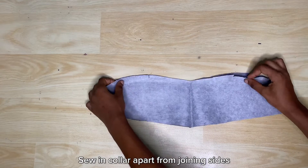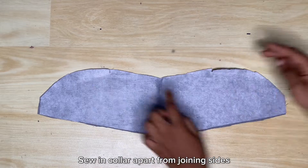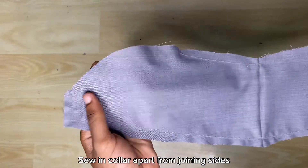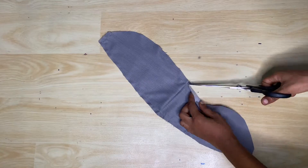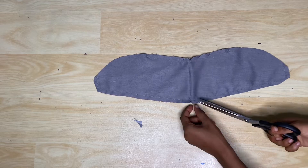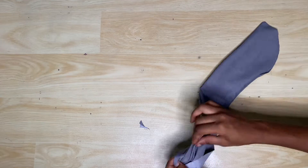For the collar, I'm going to take the two pieces and place them right sides facing each other, then sew in between the two notches — at the top, the sides, and the bottom completely. After sewing, go ahead to notch the edges, turn it inside out, and iron flat. When turning the collar inside out, make sure the two sharp edges are sharp enough, because it's going to show if they're not.